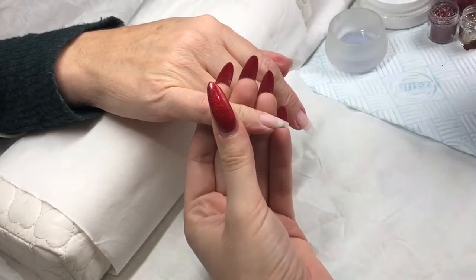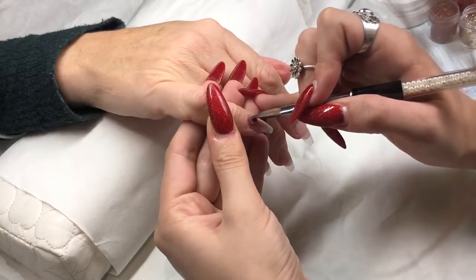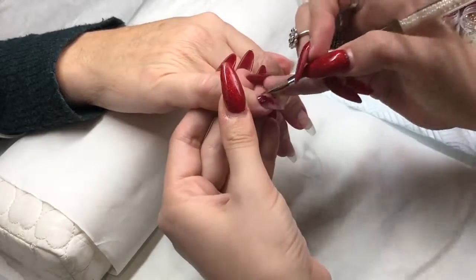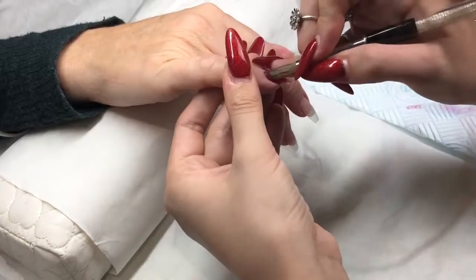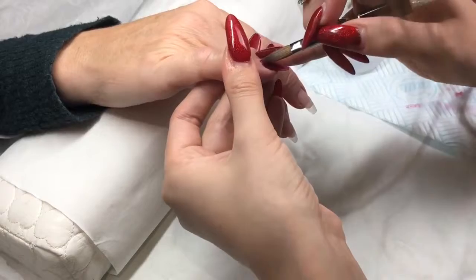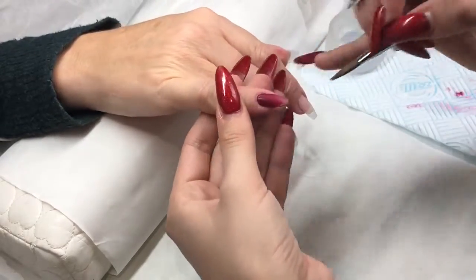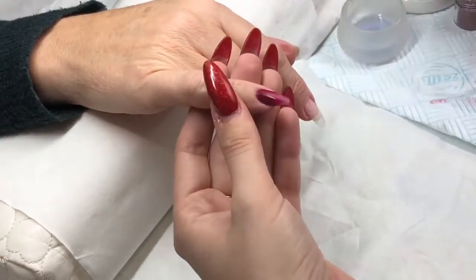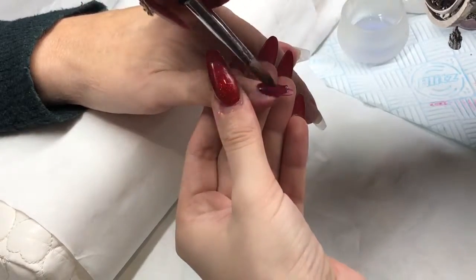I'm going in with my size 10 brush from CJP. I've sped some bits up and left some in real time — I had a lot of footage to cut down. I've prepped the nails, removed my client's previous design down to a thin clear base, done cuticle work, primed, and infilled with a tiny clear base. Now I'm going in with the design.